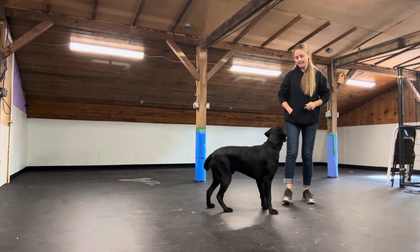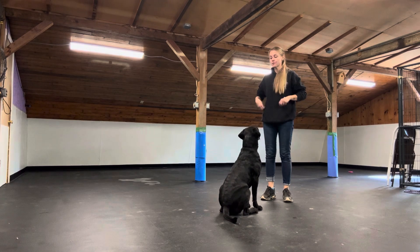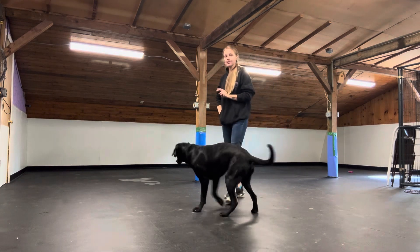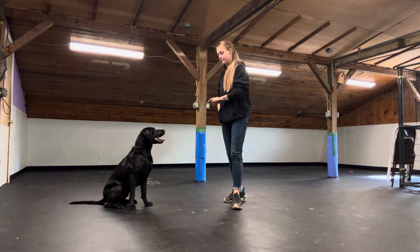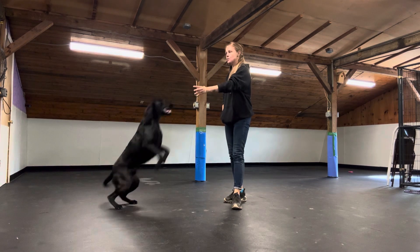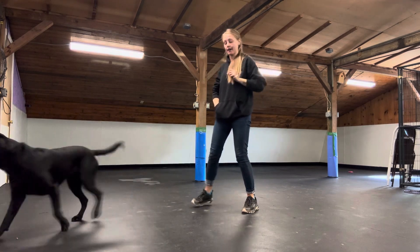I am going to drop a treat on the ground and cover it with my foot. As soon as I cover it with my foot, I'm looking for Reggie to offer me any sort of disengagement. He disengages from my foot or the treat — a lookaway or a check-in with me — and I'm going to mark that and then give him a treat from my pocket.